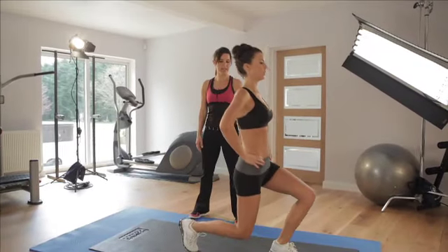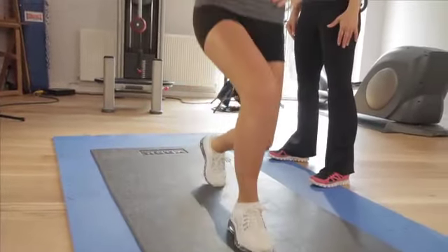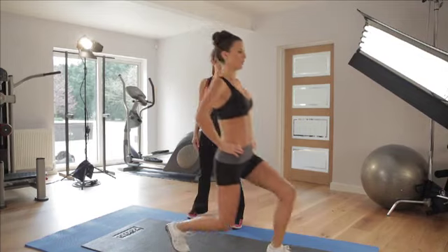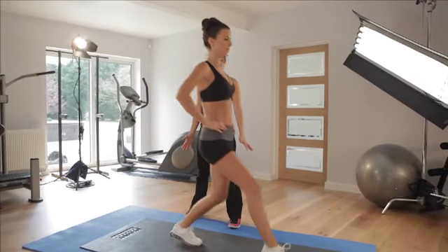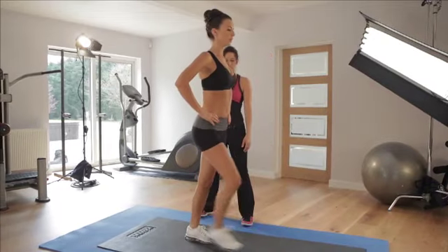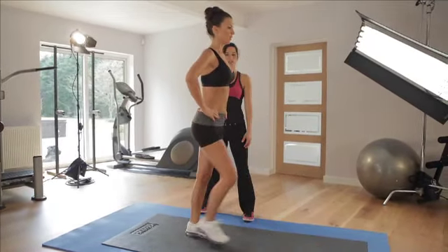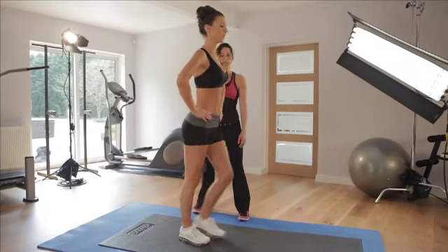10 more, let's go. Nice and low, keep those knees nice and bent - down and then push back, down and then push back. 4 and then push back. 5 - 5 more to go. This is it, you're almost finished. 6, 7 - go low and push back, go low and push back. 2 more and last one - brilliant.